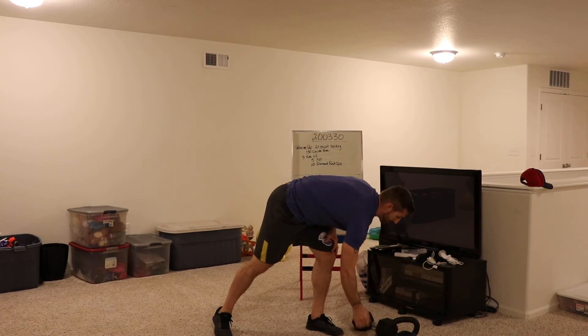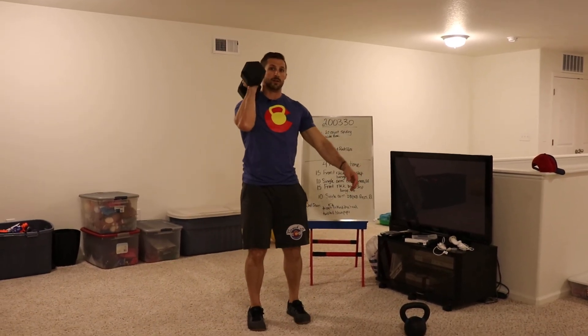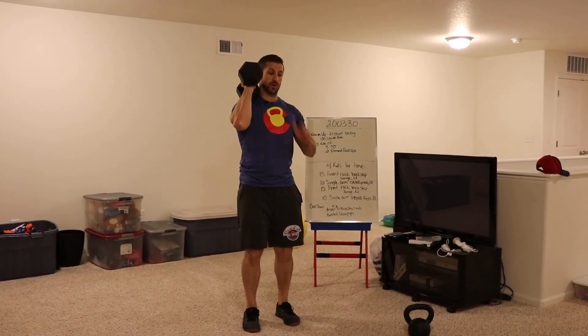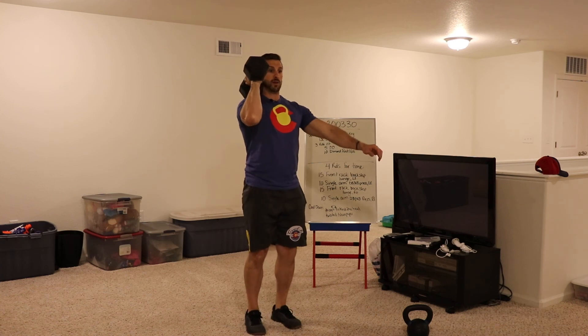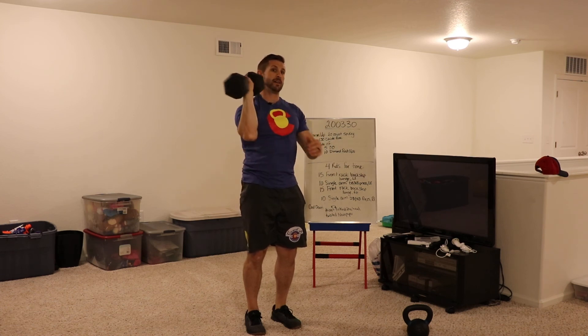For a dumbbell, it looks a little different because your dumbbell front rack position is right even with your shoulder. Same deal — the leg carrying the weight is the leg doing the work, so step back and stand back up. For the strict press, press straight up. As we've talked about, dumbbells go front to back, not side to side.